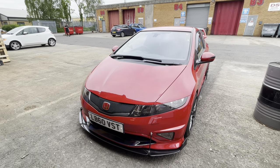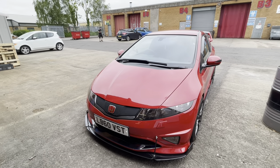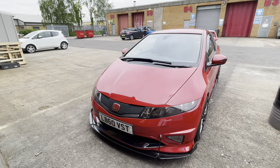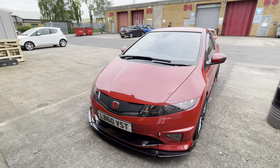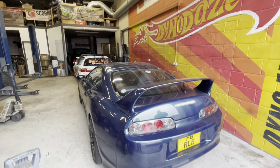Well, a very good morning from Dynodays. It's very early and this is Modfix's FN2, in for lots of mechanicals today. So it'll be on the ramp and we'll be speaking to Rich and Jeno and seeing how we get on. Let's move some stuff about — there's plenty to move about and then we'll crack on with it.